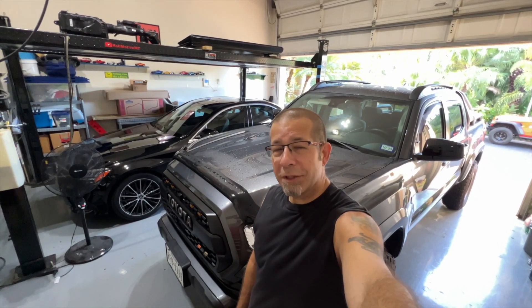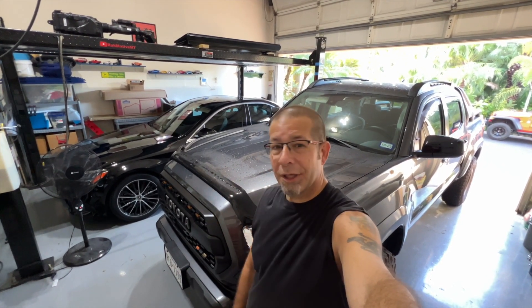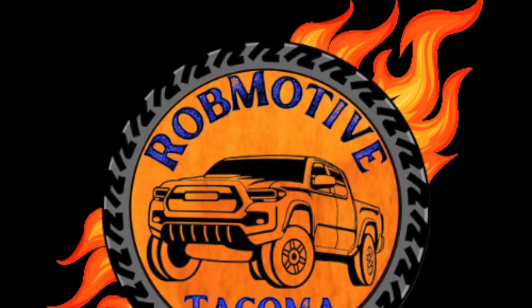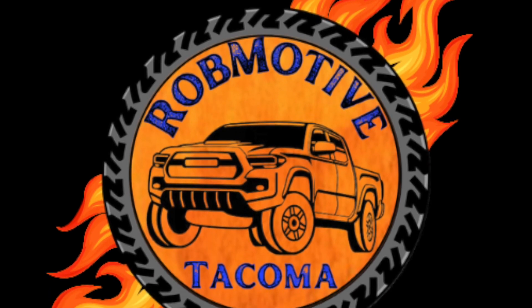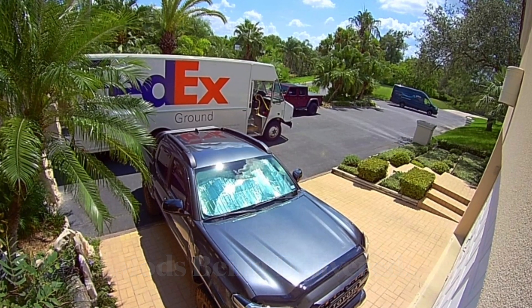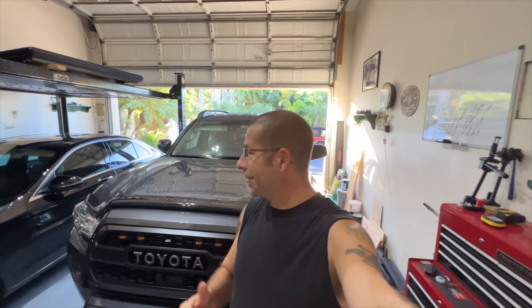I can't believe I have this problem with my Toyota Tacoma. Good afternoon everybody and welcome back to Rob Motive. I can't believe this has happened — what I'm talking about is a rub. We're going to take a look at it.